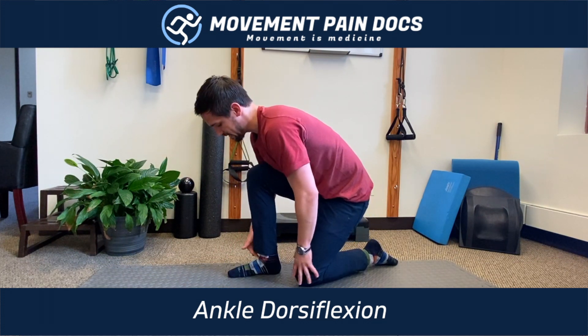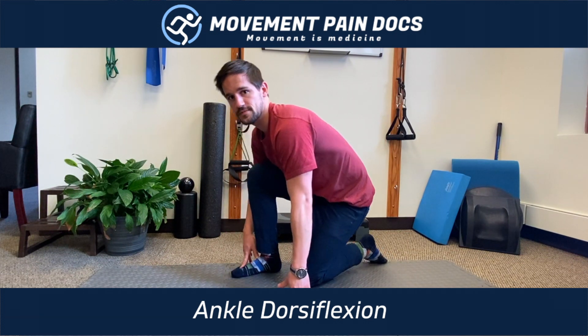See if that starts to work and increases your dorsiflexion a little bit. Have a good one.